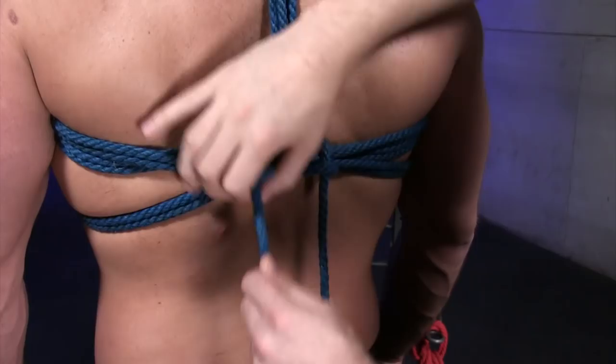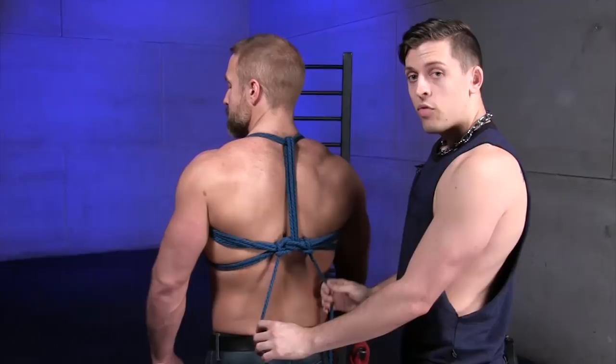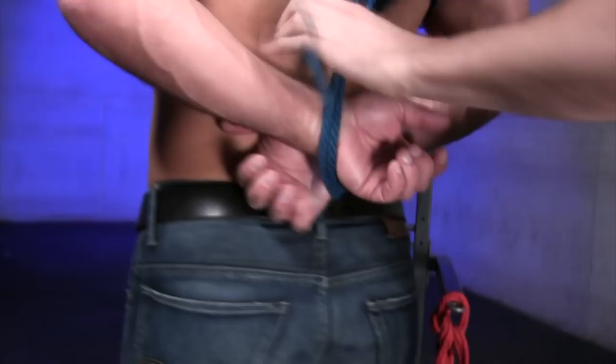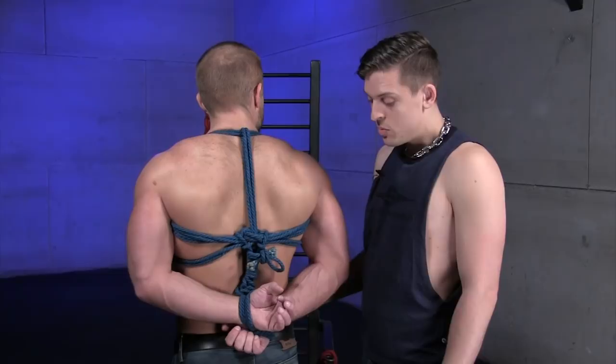From here you can take these ends, create more hitches or locks, come back up and wrap it around if you want a nice little handle or braid, or you can even use this excess rope to tie the arms behind the back — do a little cuff behind the back. Really, you can do whatever you'd like, so long as it looks nice, feels comfortable, and is effective.